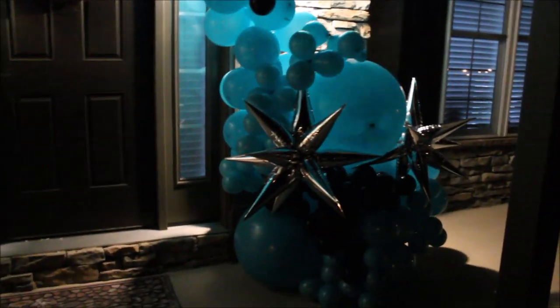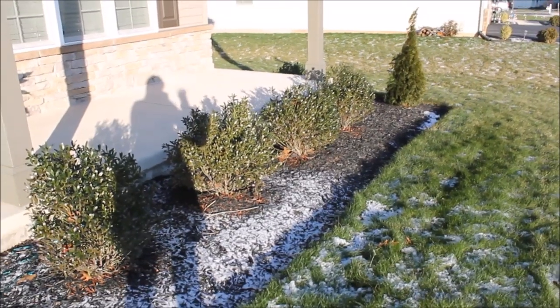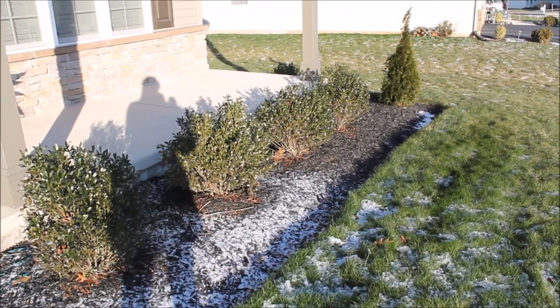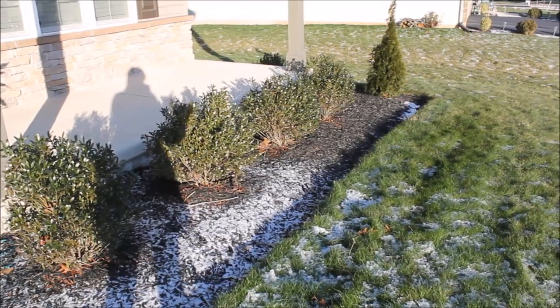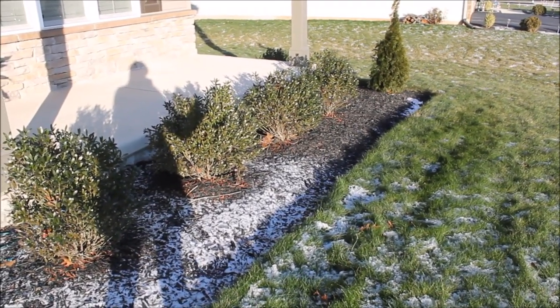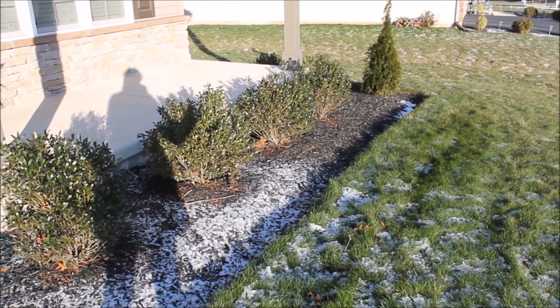Good morning — it's the next day, almost 9 in the morning. Thirteen hours have passed since our last update. Are you ready to see how this garland looks? I am very excited to show it to you.